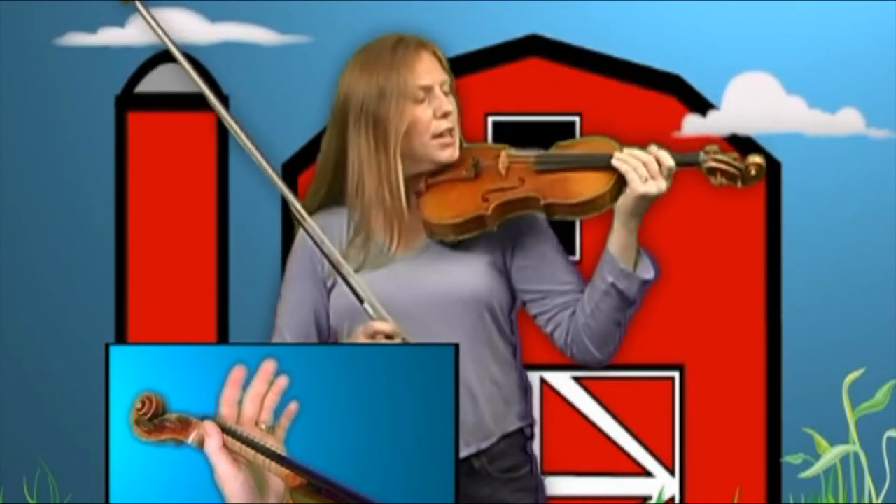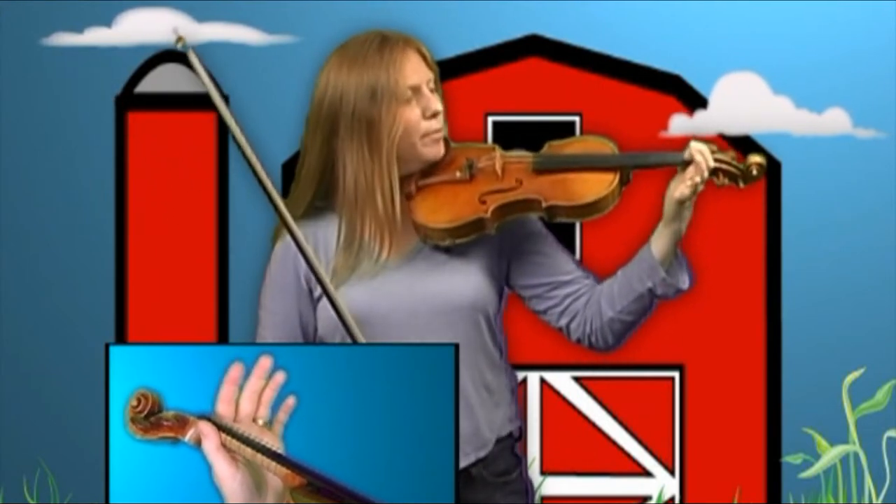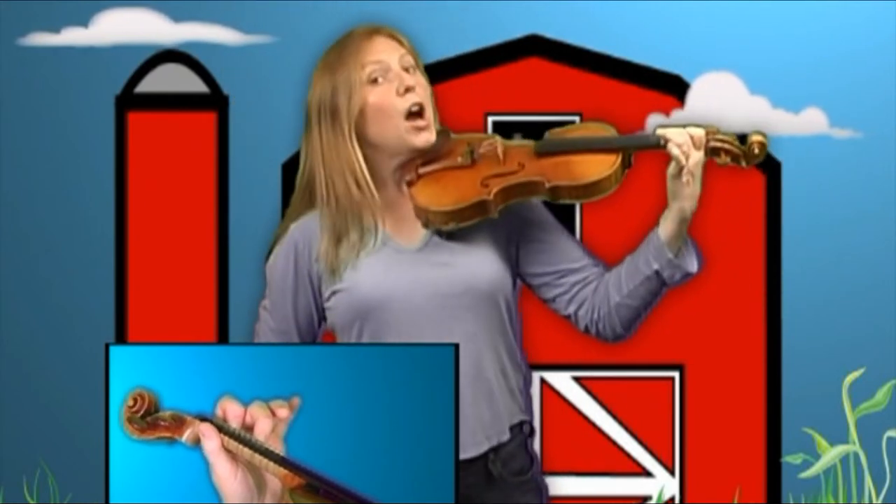Now we're going to do the second line and it begins the same way. Put your instrument under your chin. Carefully get your hand position up. Place your first and second fingers, and we're going to do the fingers alone right now — no bow. Here we go.